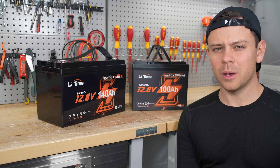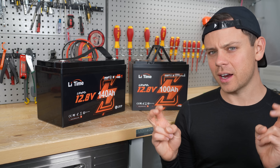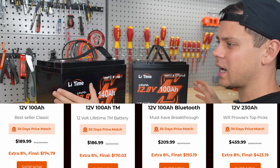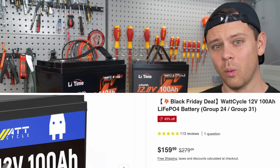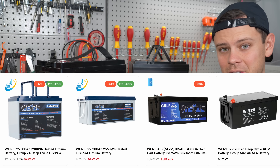These are some new batteries from Leetime and we're going to tear them apart, but first let's talk about these Black Friday sales because I don't think most of them are that good. A lot of these Leetimes are listed for a really high price and they say it's 50% off, but the new sale price is literally more than a Watt Cycle for its capacity. Same is true with the Wheeze batteries.